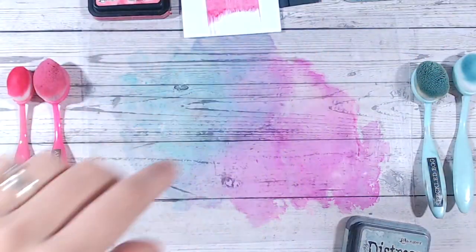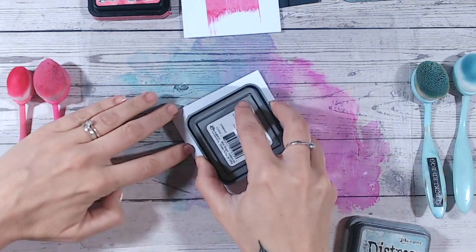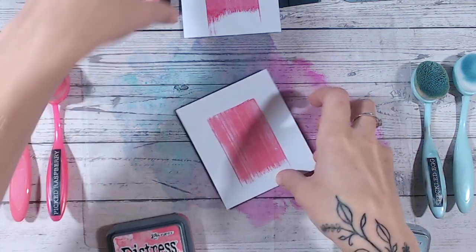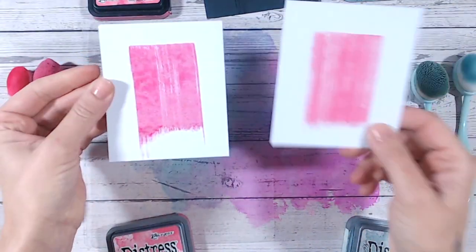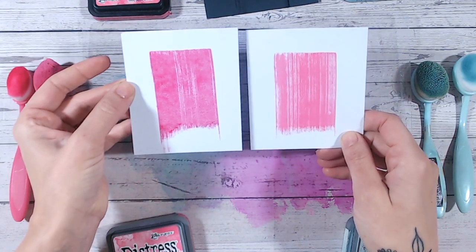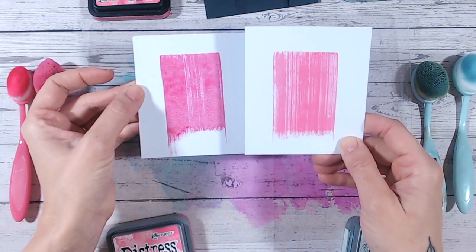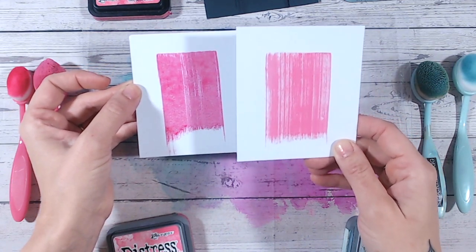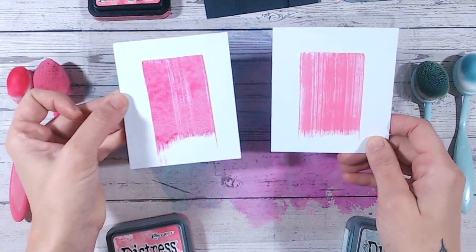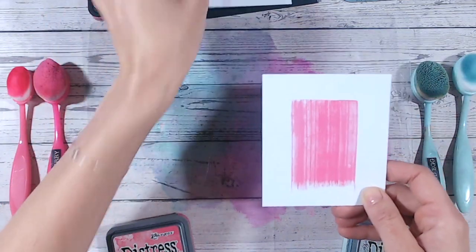Let's swipe the same color — picked raspberry oxide — onto white cardstock. Not so much difference between ink and oxide here; you can clearly see the color. Because of the pigment you get a little more of a cloudy effect where it's sitting on the surface, but not too much difference. You may wonder why you'd need both oxide and inks in your craft stash.